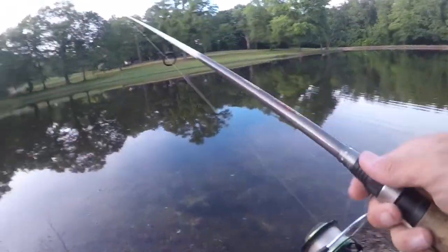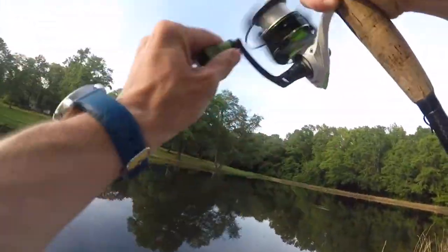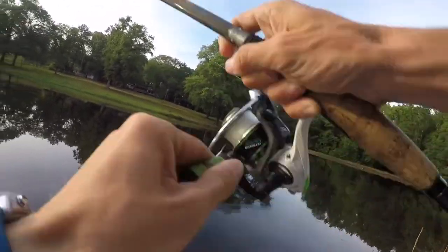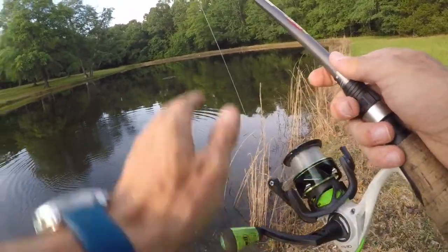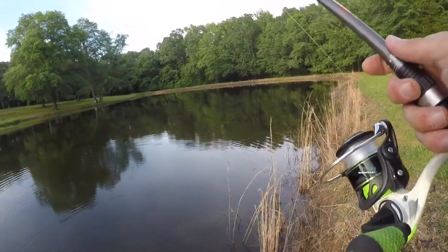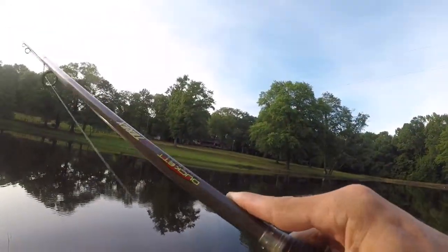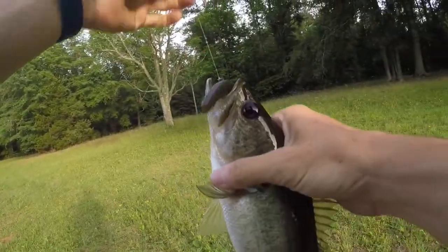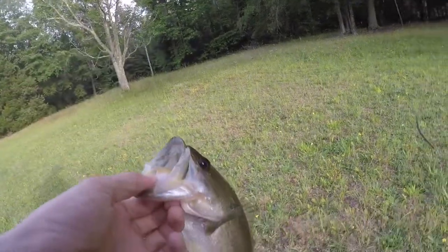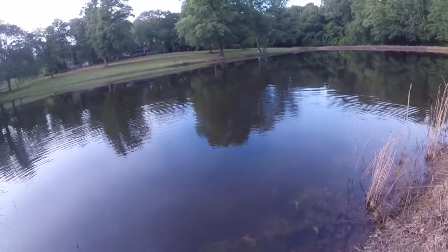All right, this one should be pretty decent — shouldn't take long at all. There's one! Dude, as soon as it hit the water he just took it. That was quick. About a pound, on the shimmy stick — Big Bite Baits shimmy stick. Now all that's left is the Boar Hog Z, which I got weightless right now, and then the jig. I got it weightless because I'll probably get a lot more bites weightless than with a Texas rig since there's so much grass out here.